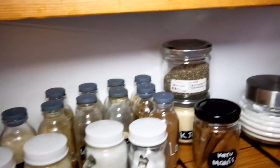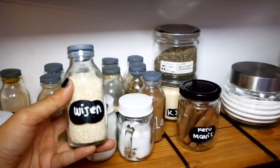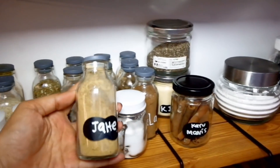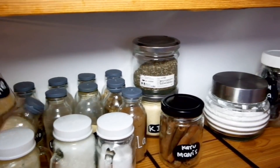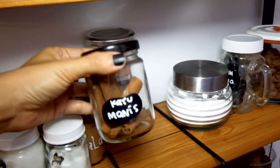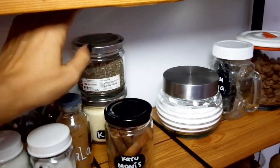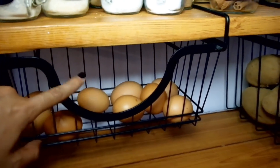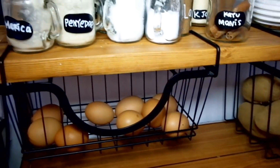Ada juga yang nanya tentang botol-botol itu botol apa. Ini sebenernya botol bekas ASIP, kalau ibu-ibu yang menyusui kayaknya hafal banget. Botol bekas ASIP aku jadiin wadah penyimpanan bumbu-bumbu halus. Kalau mau beli, harganya cuma Rp1.500, banyak yang jual di marketplace. Kalau jar yang kecil ini, bekas kue-kue kering, aku jadiin tempat kayu manis. Rak telur sama rak kentang yang di sebelahnya ini aku belinya di Informa.